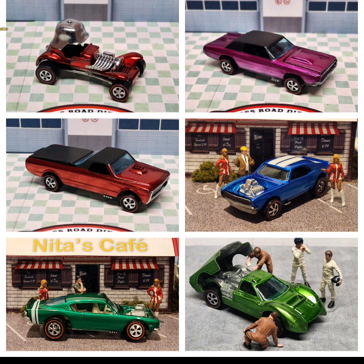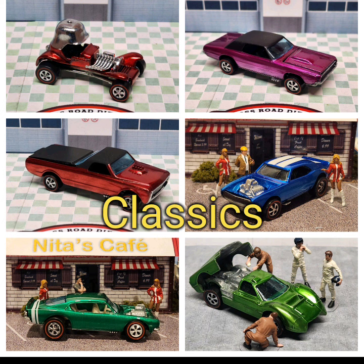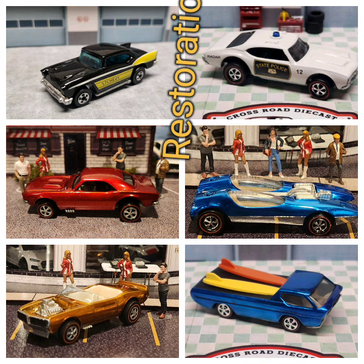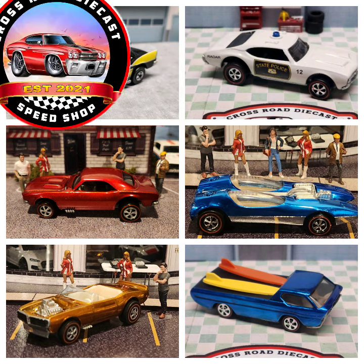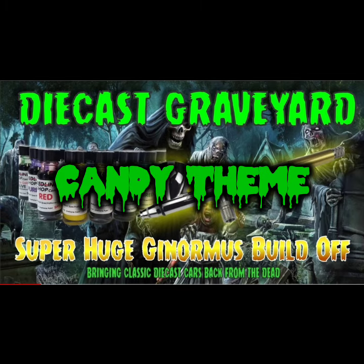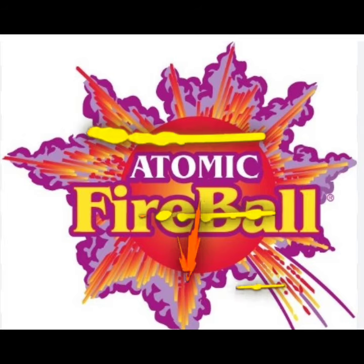Collections. Classics. Customs. Restorations. This is Crossroad Speed Shop. It's time for Diecast Graveyard Super Huge Ginormous Build-Up.